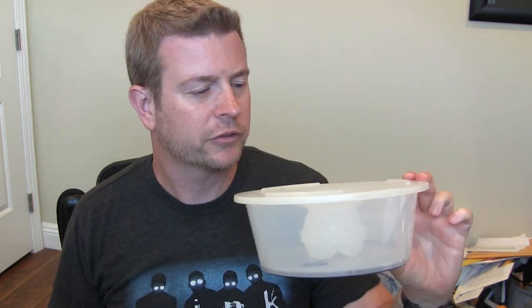This is the Slobber Stopper dog bowl. It is available on Amazon — that's where we found it — and we love it. We've had great experiences with it.